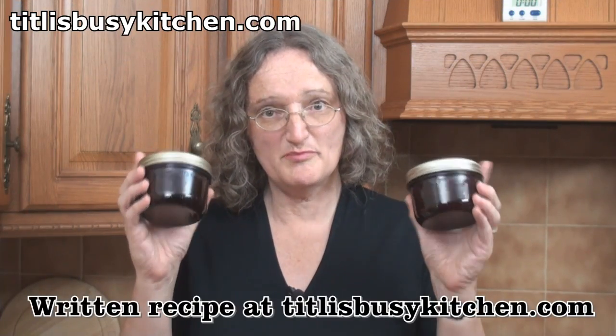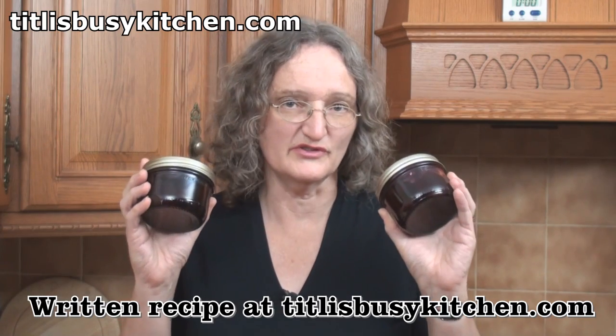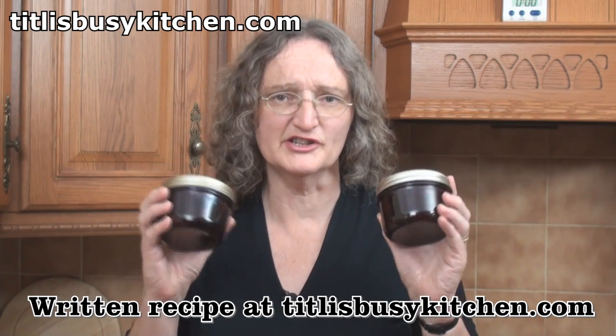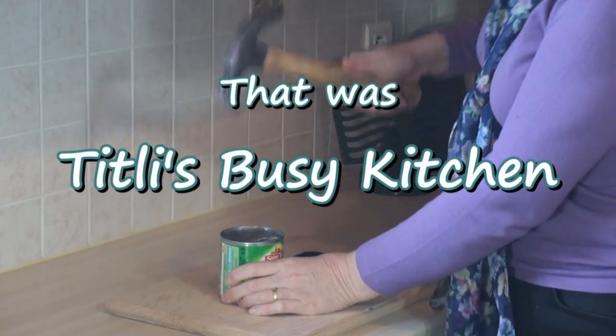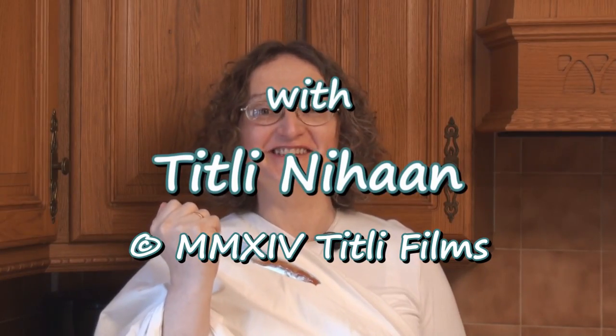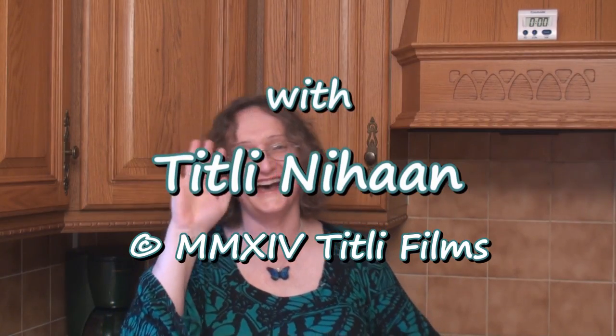I've made myself a couple of jars of beets. You can leave them for 2 or 3 weeks and they'll taste absolutely delicious. But I'm going to leave mine for the holiday period. Don't forget to lay down a few beets of your own while you're making these. Do join me next time in Titli's Busy Kitchen with me, Titli Nihan. Until next time... Khuda hafiz!